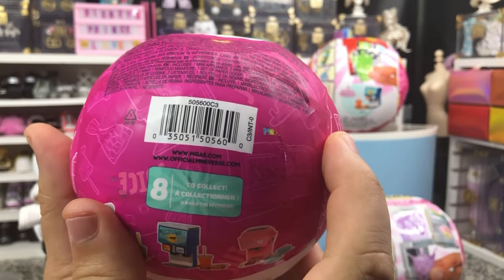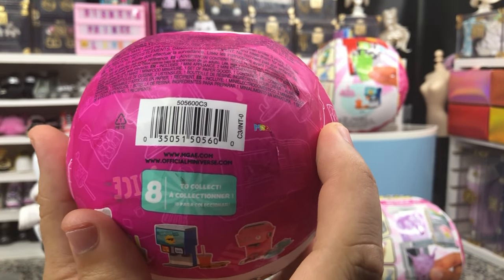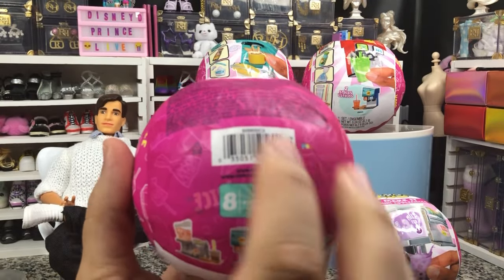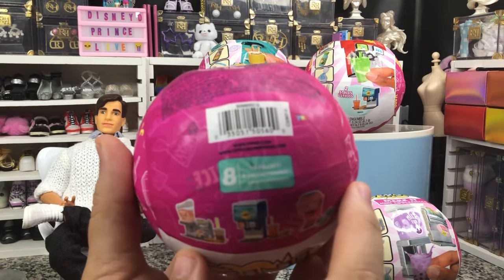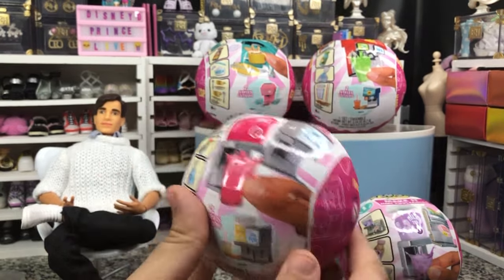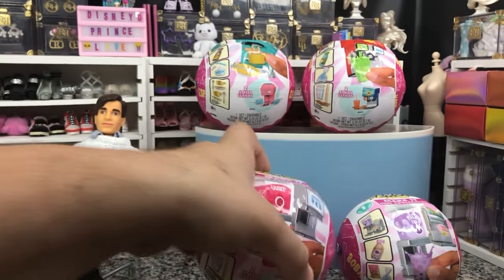Here is the UPC. These are starting to show up in stores — I picked mine up at Target yesterday. These were $12.99 each.